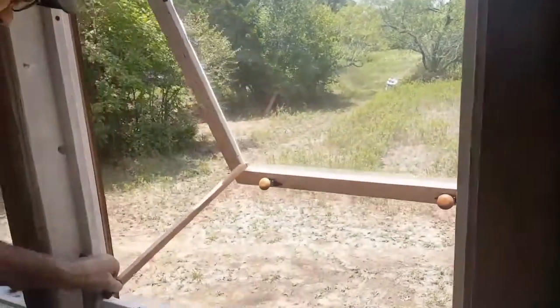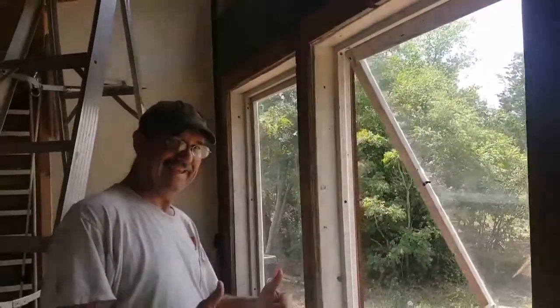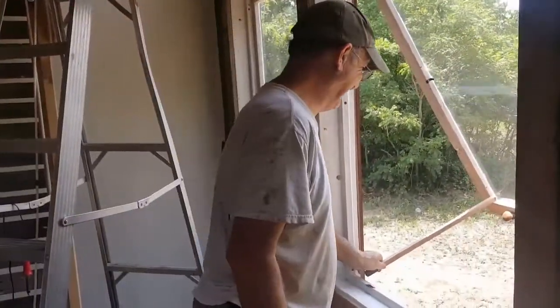Way to go, Tim — great awning windows. Easy, effective. You should be proud of yourself.